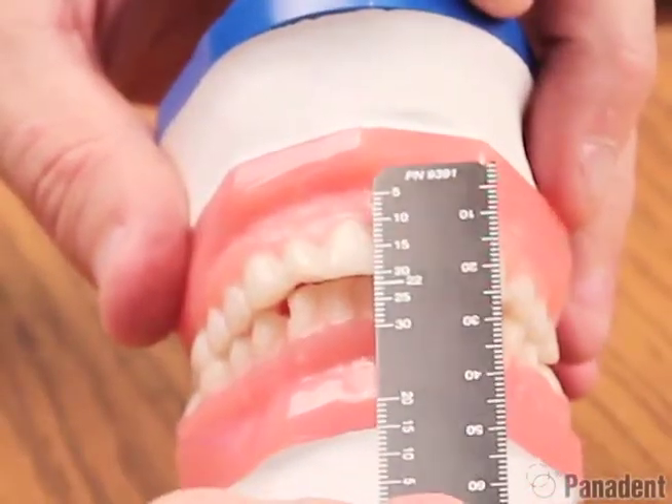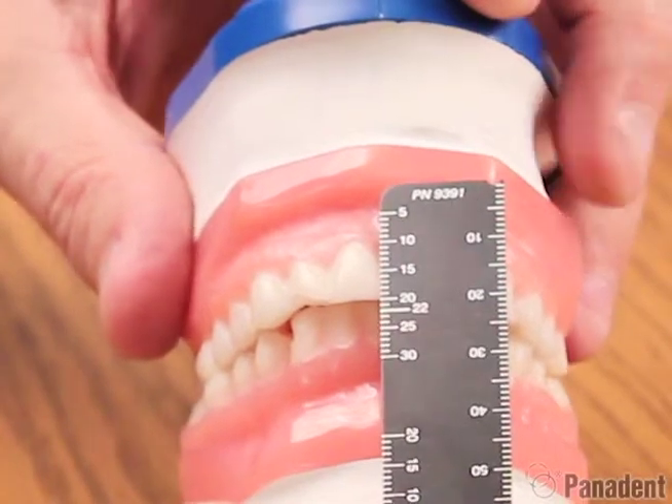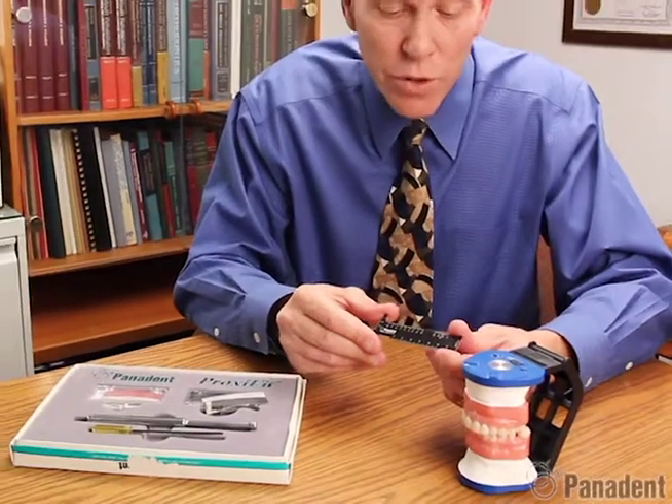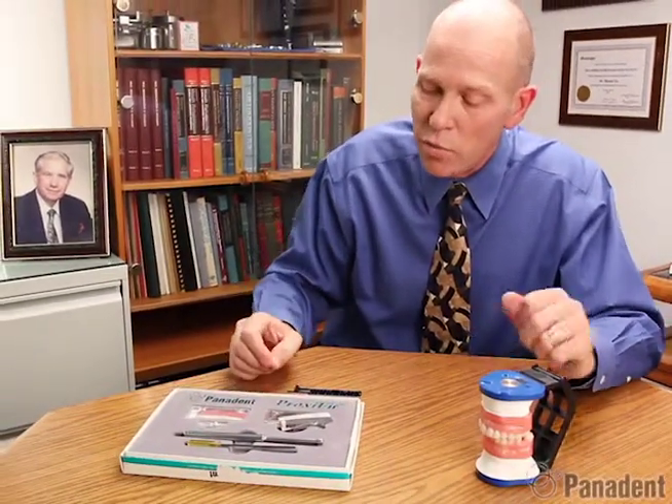It also has the frenum to incisal edge 22mm distance built into it as well. So it's a multi-measuring ruler for measuring tooth widths, tooth lengths, overbite, overjet, and range of motion. That concludes my presentation on the ProxyFit module and the multi-measuring ruler. Thank you.